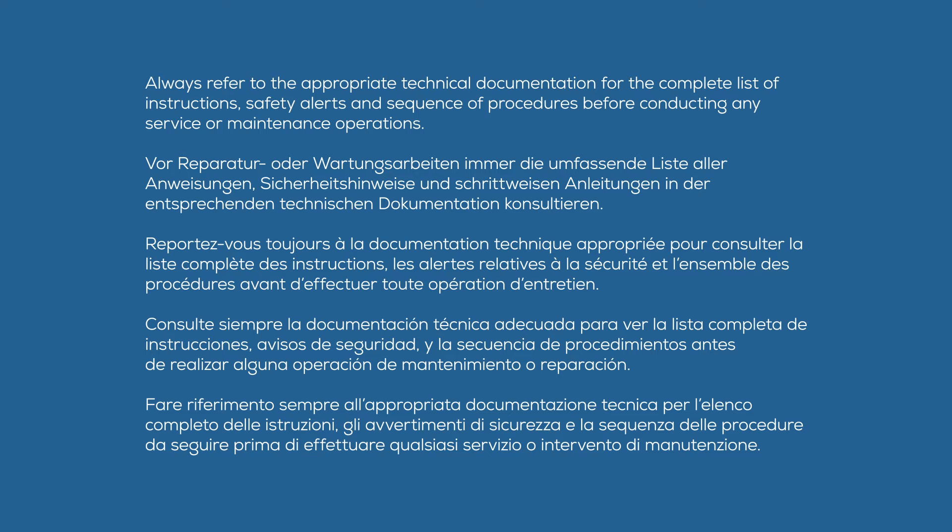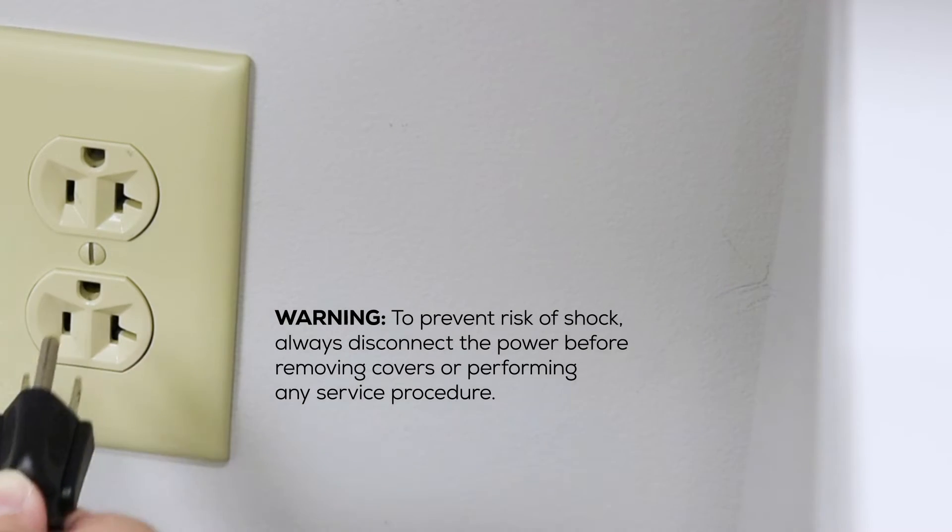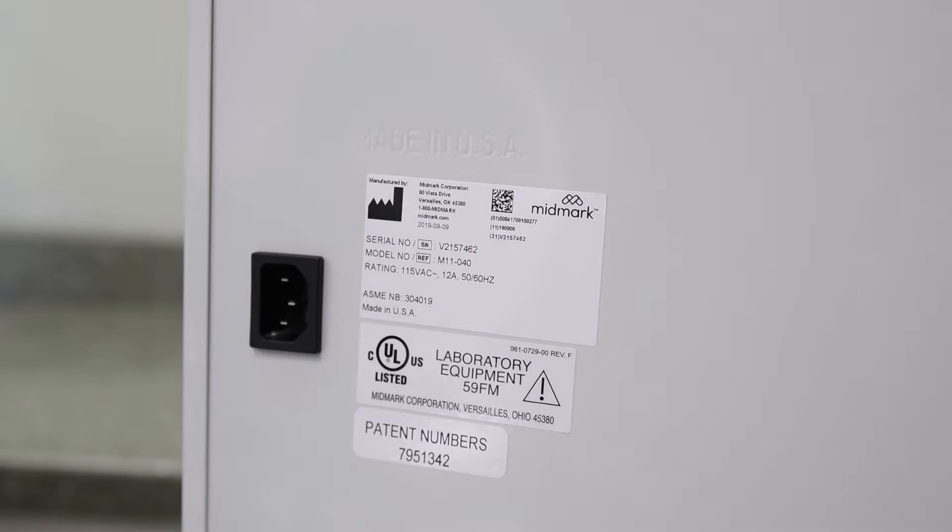Always refer to the appropriate technical documentation for the complete list of instructions, safety alerts, and sequence of procedures before conducting any service or maintenance operations. To begin, unplug the power cord from the wall outlet or power inlet on the back of the sterilizer.